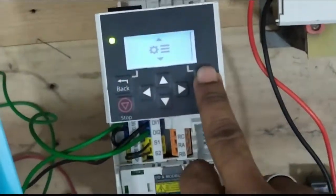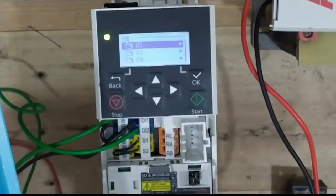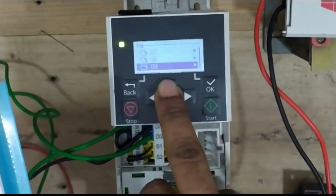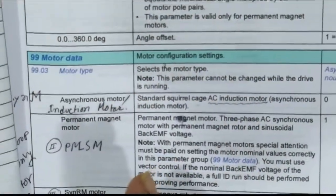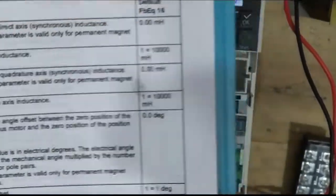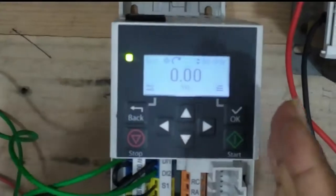This is the main parameter section — the parameter list. When you select 99, it's a huge parameter group involving all kinds of parameters, but the 99-parameter group specifically covers motor data and motor parameters. Now look here — this is local mode, which is panel mode.